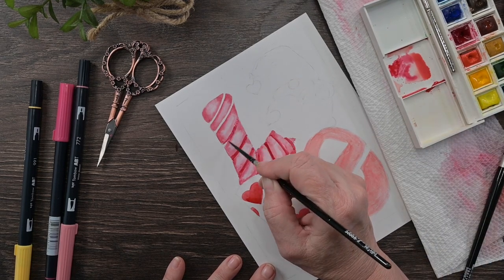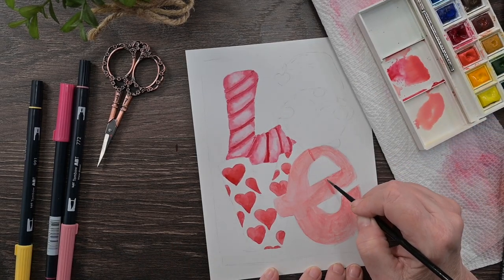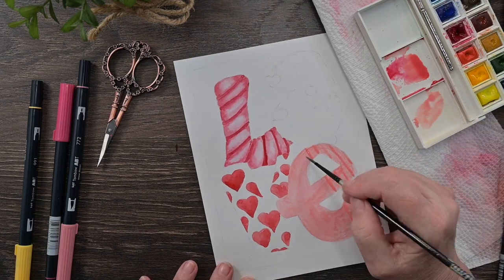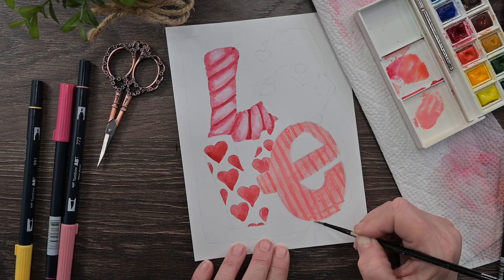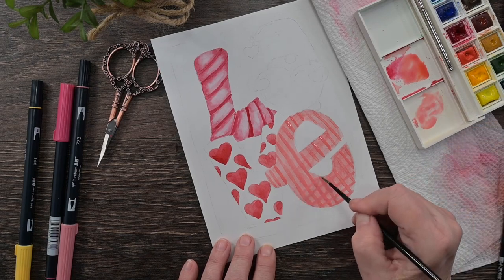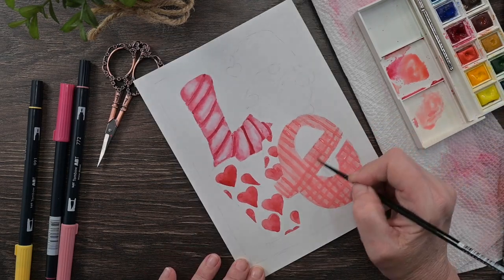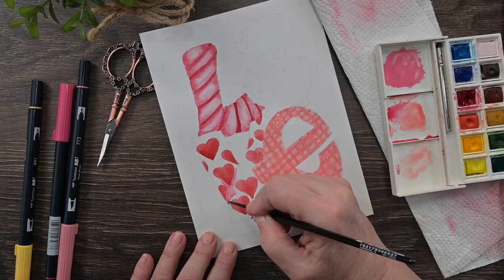Make sure each one of those sections is dry or you'll get blooms and bleeding — you want all of them dry before going in between with that darker red. Then I've mixed up more of that peachy pink and I'm doing lines — first vertical, then horizontal — to mimic almost a gingham-type pattern. I didn't want white in the background so let that dry.